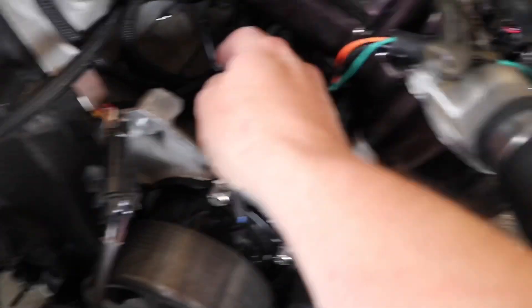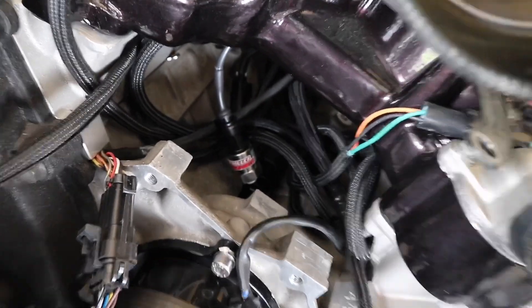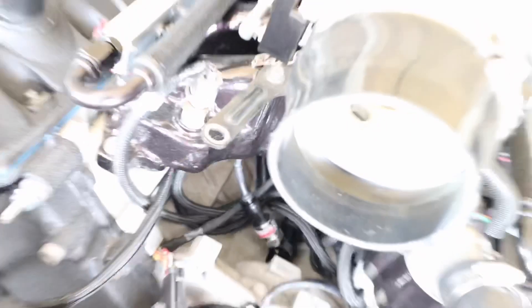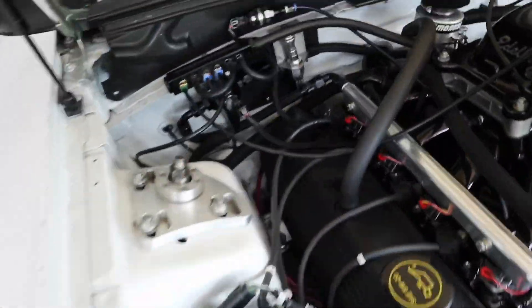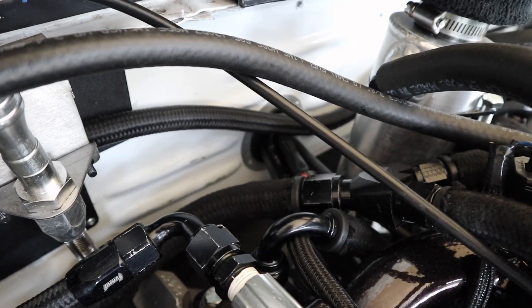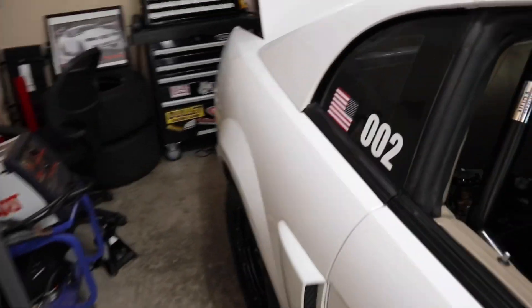I've got the wiring hooked up to the sensor now. Everything's tight down there, and I've got the wiring harness for that sensor running through the firewall. It's kind of hard to see but it's going through that grommet right there, and then I've got everything wired up in the car.